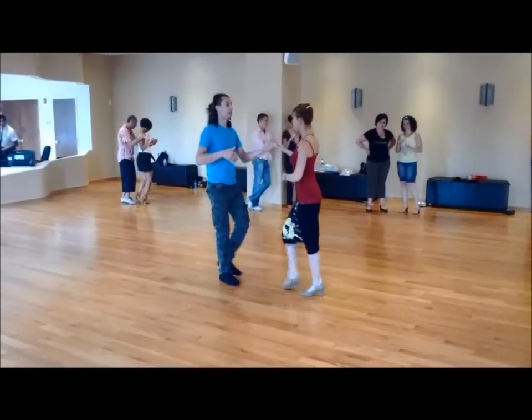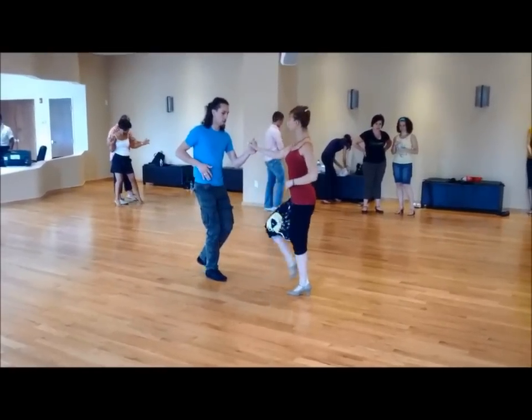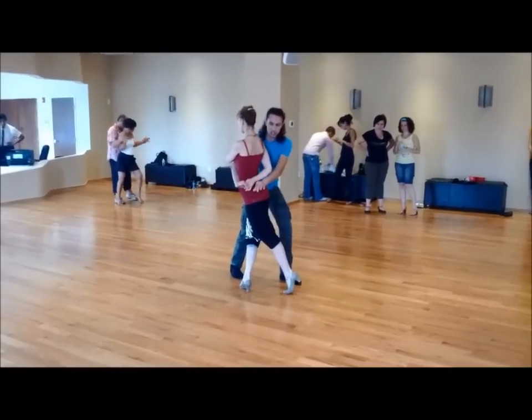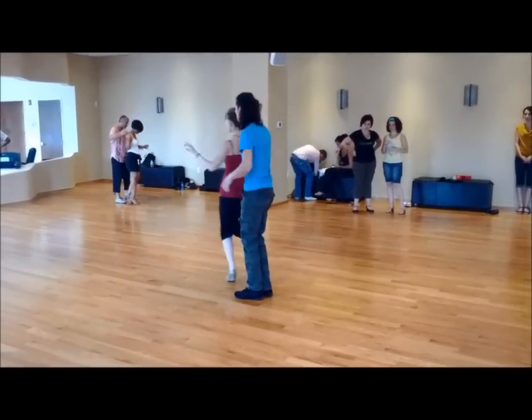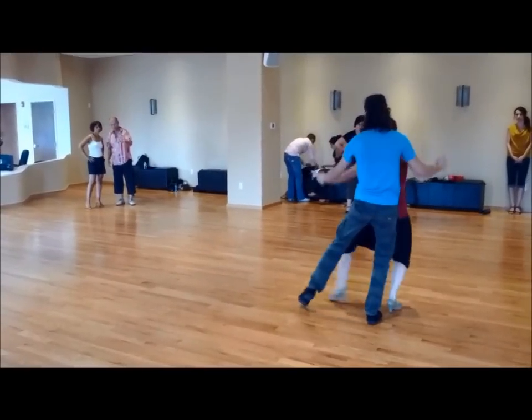Ok, I'm keeping it basic for you. Basic, basic, basic to the rock step. To 1, 2, stop, change, and step-step. To rock step: 1, 2, 3, 4, 5, 6, 7, 8 open 1.